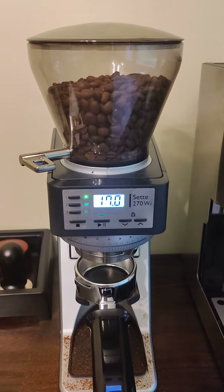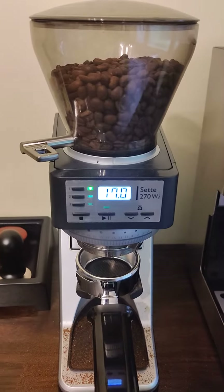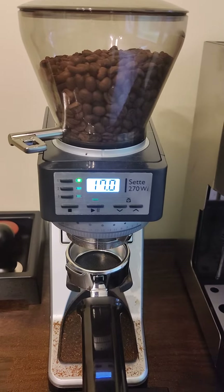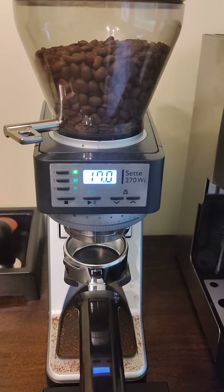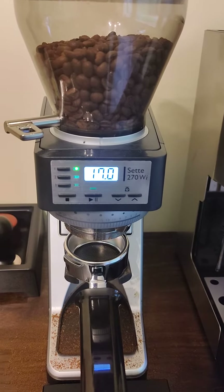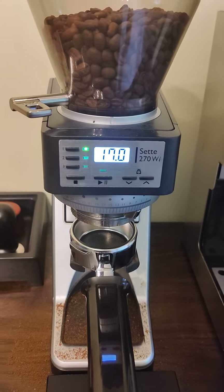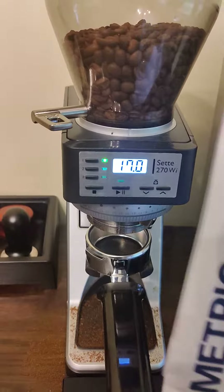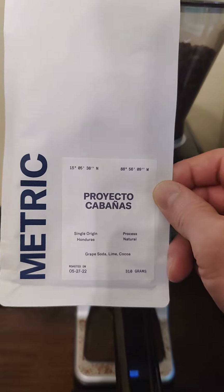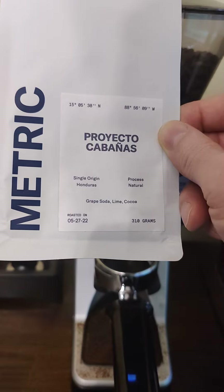Good morning. I'm about to start my morning coffee routine. My grinder is the Satay 270WI. I always use 17 grams and a Gaja bottomless portafilter, and my current beans are from Metric — they were roasted on May 27th.